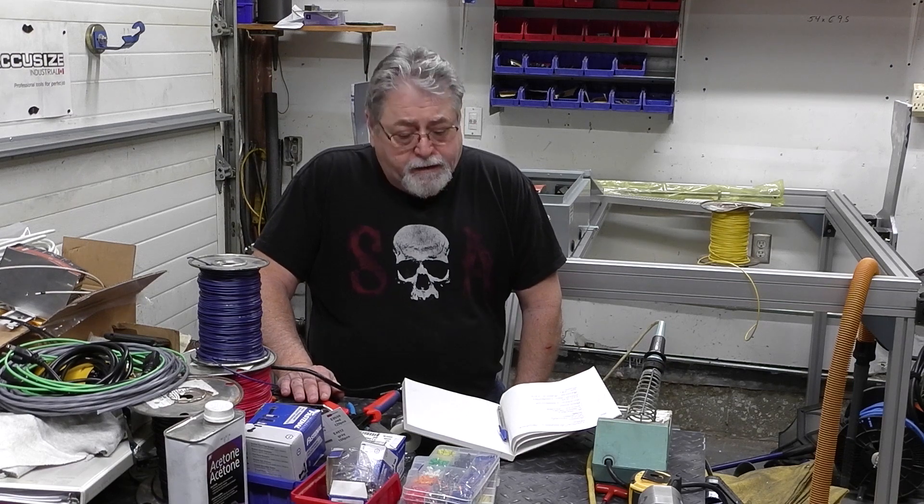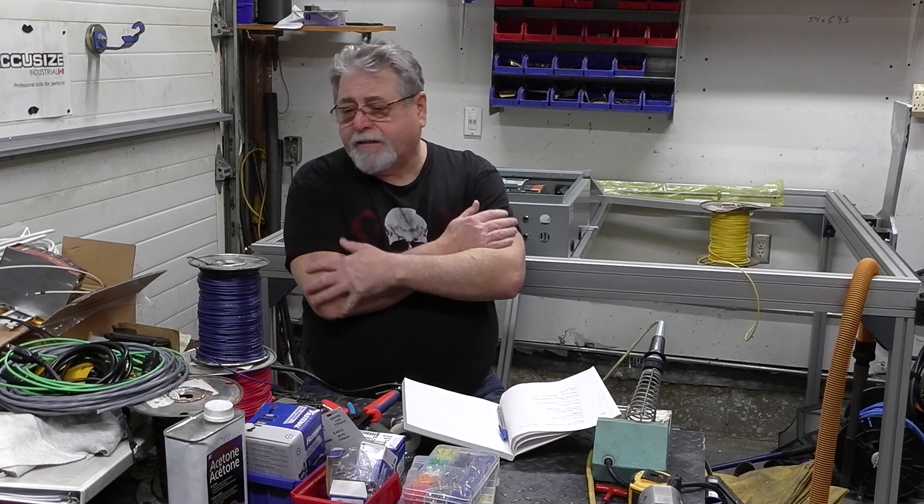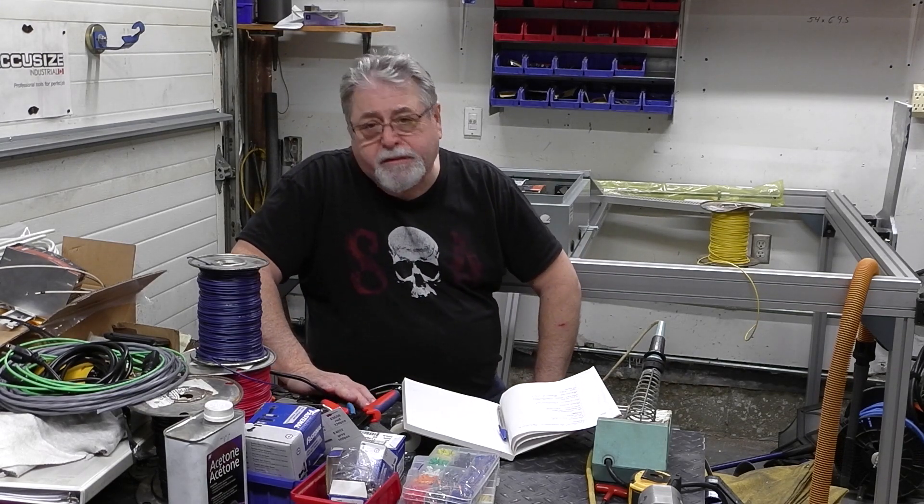Hey guys, welcome to the shop, I'm Fred. I hope everybody had a great Christmas and a good new year. It's been a little late — I haven't had a chance to make a video in a while, been busy.